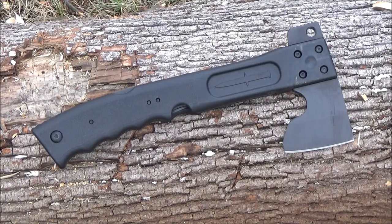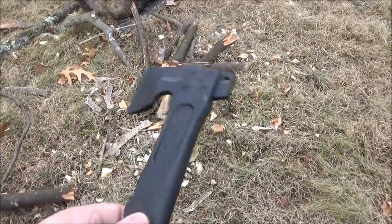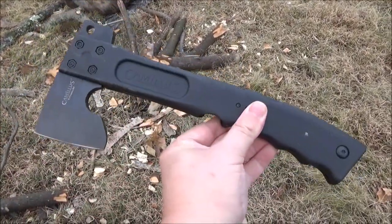Hey, what's happening, YouTube? This is the WeAllJuggleKnives channel. Welcome to my review of this item. This is the Camillus Camtrax Axe, but it's really a hatchet, and it's got a hammer surface opposite the blade.